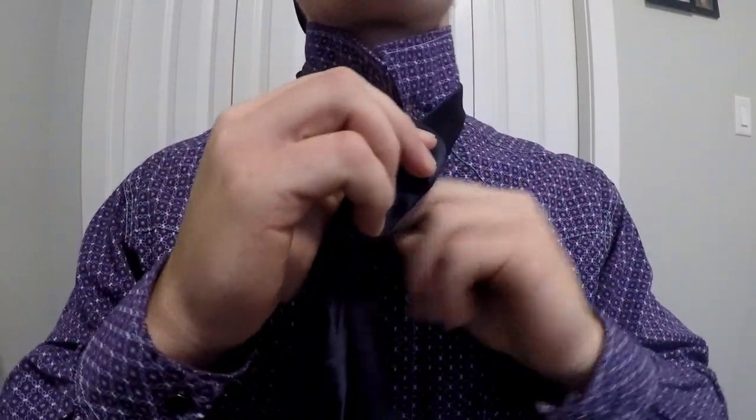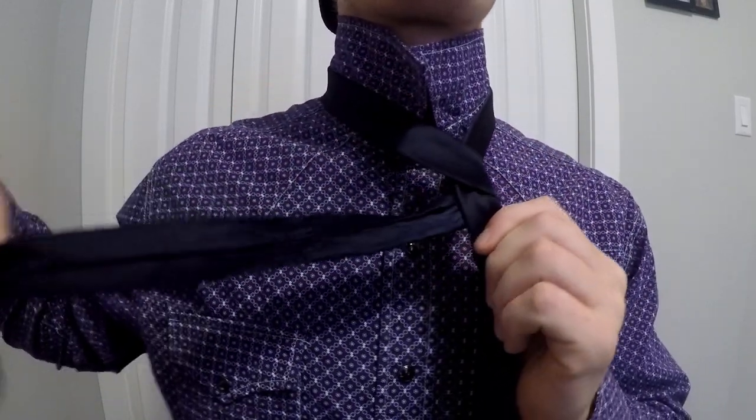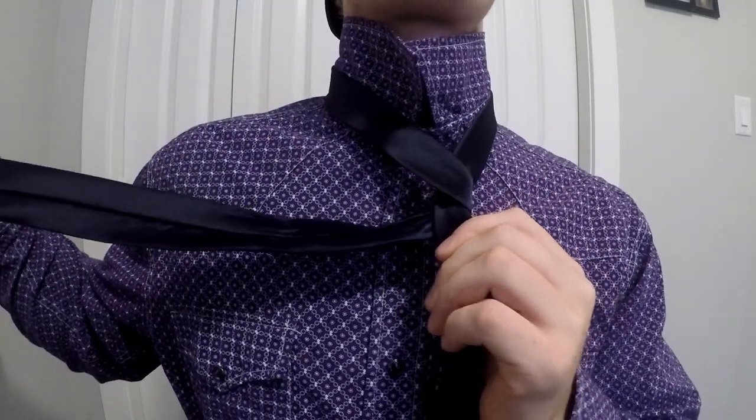We're going to cross them over, the thick end over top the thin end, and then we're going to run the thick end underneath, making it look like this.